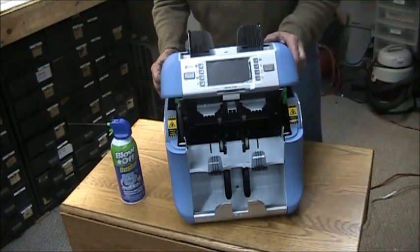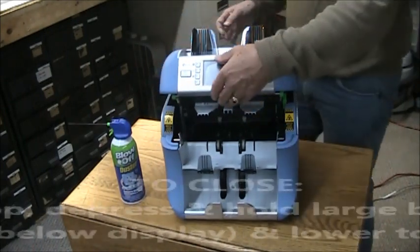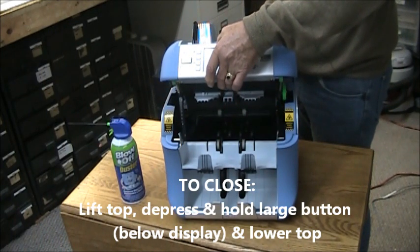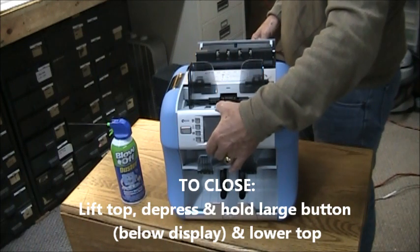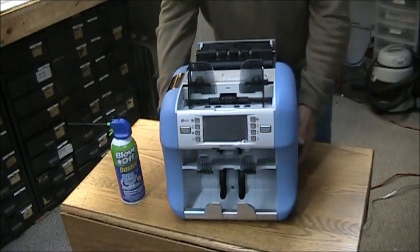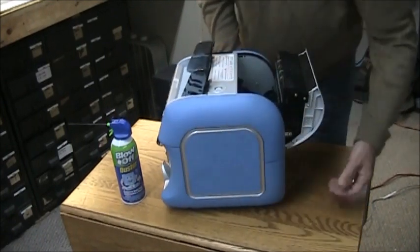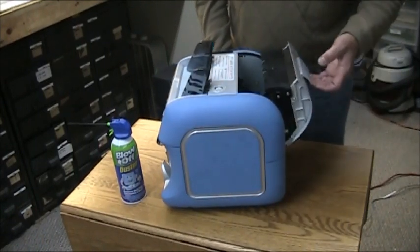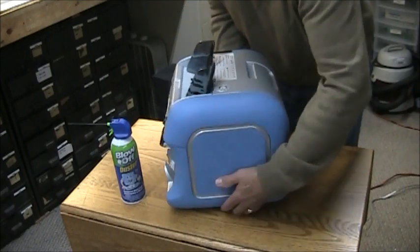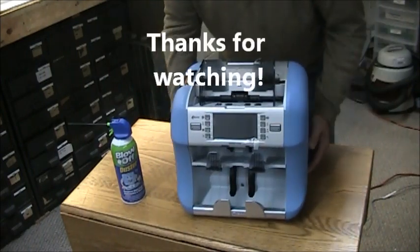So once you have done that, lift up the front of the machine, push that button back in, and slowly take it back down, then you can release the button and that is locked in place. Then in the back, pull that lever back up, close the door, let the lever down, and then you're free to turn the machine back on.